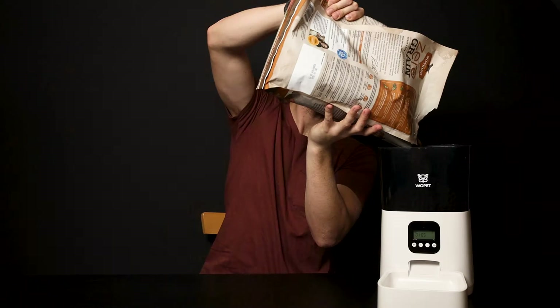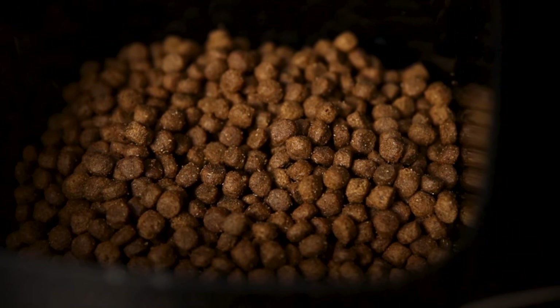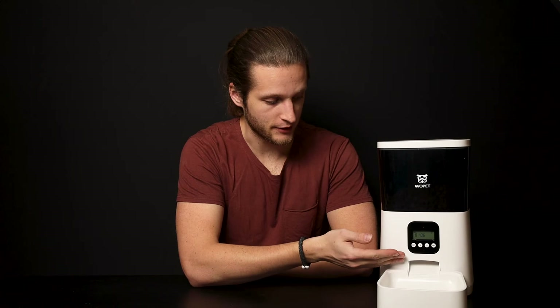Fill the feeder by pouring the food into the container at the top. The feeder has a 7 liter capacity. Make sure that you're using dry dog food and that the food itself is below the size of 15 millimeters, or it will not work with the pet feeder.